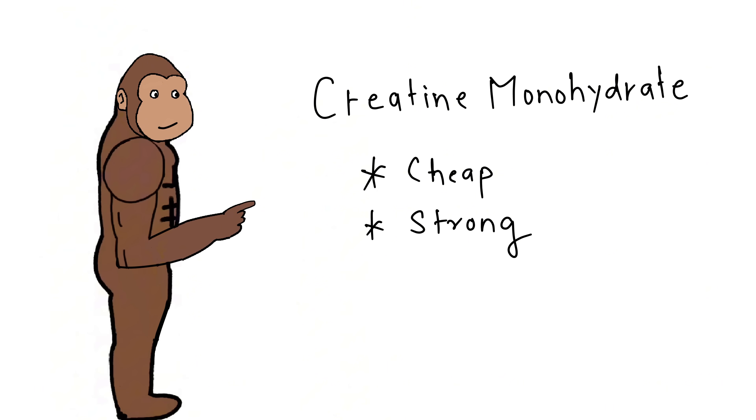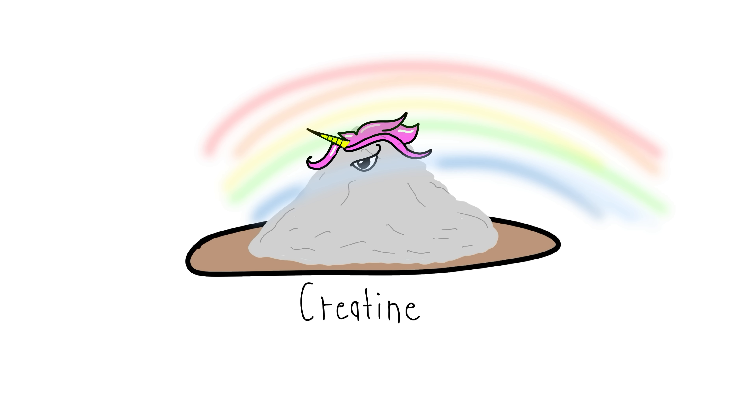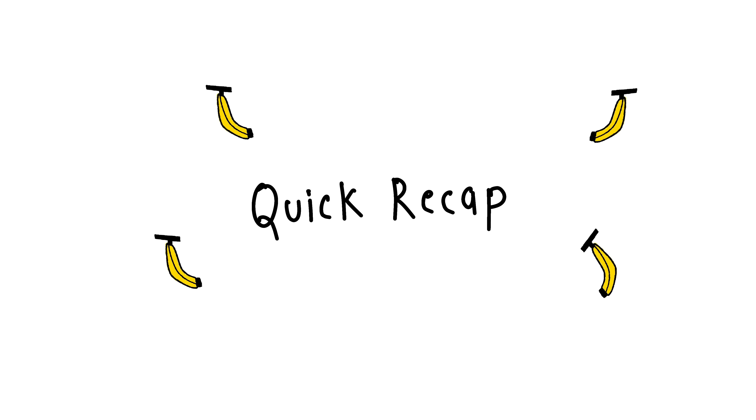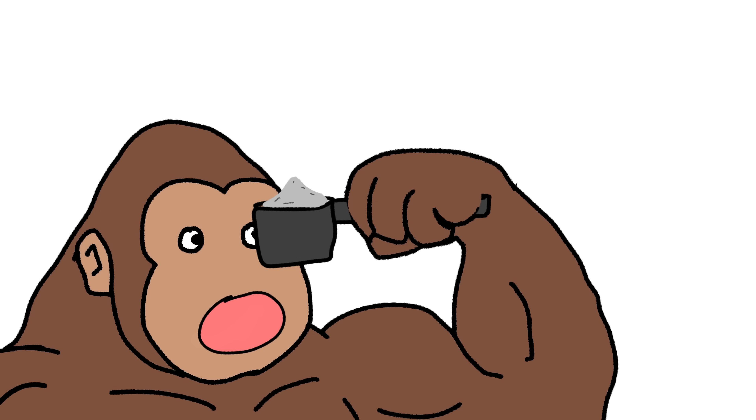Which type to buy: monkey keep it simple — creatine monohydrate. Cheap, strong, proven. None of that fancy jungle blend. No need for creatine unicorn rainbow edition. Just get plain white powder like old monkey used.